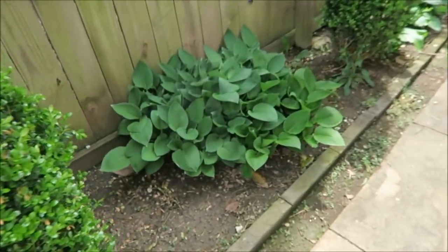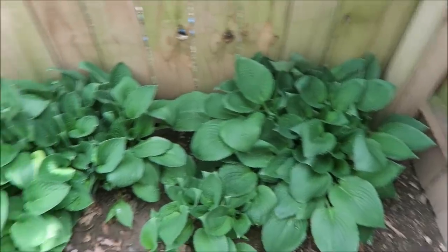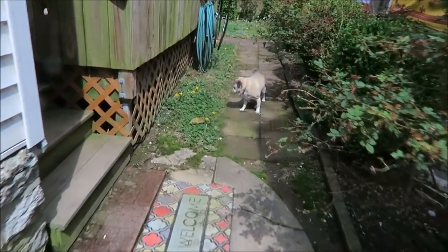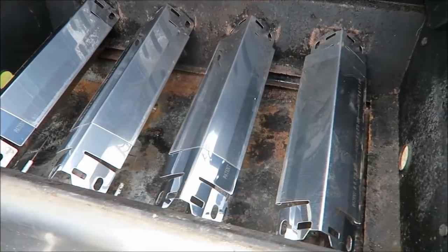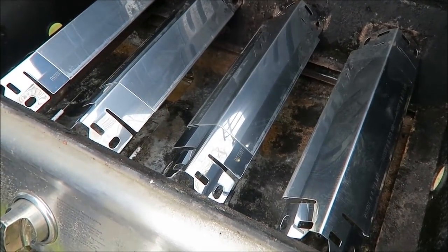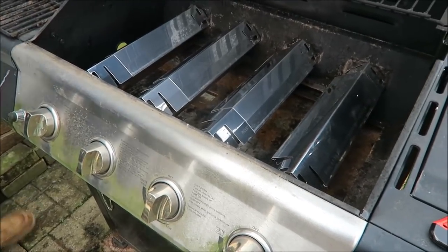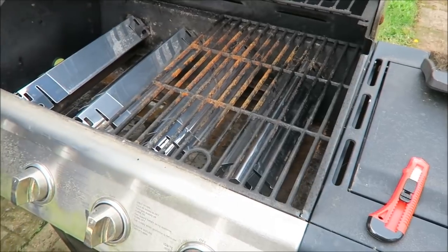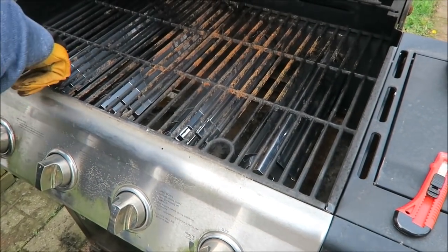My hostas have grown a lot from the last time I showed you — they look really really good. These on this side are always going to be smaller but the others get really big. The only complaint about the new grill bars is there's nothing to lock them in place to prevent sliding — if you bump the grill they might fall in. We'll just have to be really careful, hopefully they'll stay there.